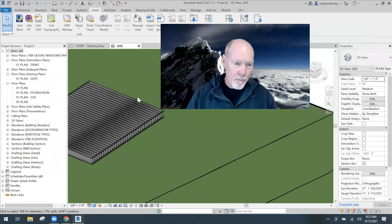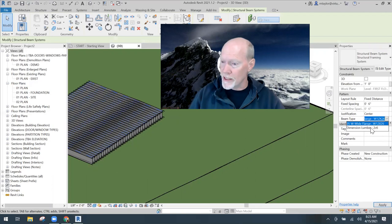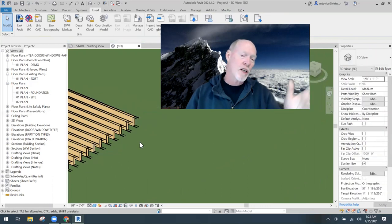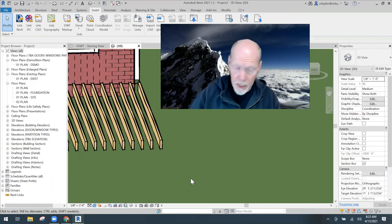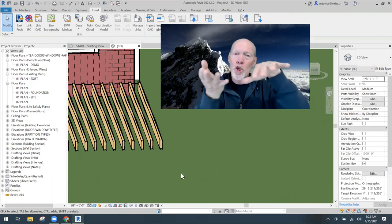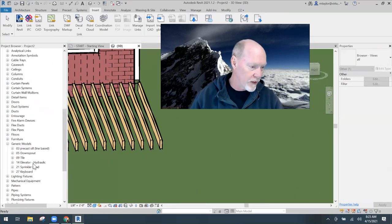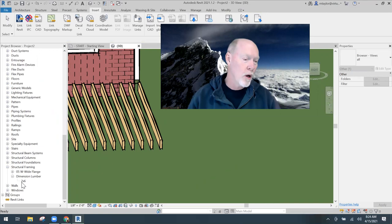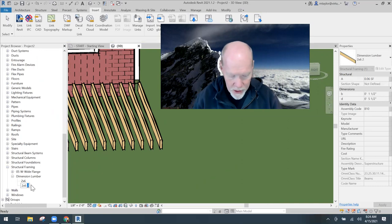I click on my beam system and switch the beam type to the two-by-six - every six inches we have a two-by-six. But when these are tipped up on their edge it's really hard to walk on, so we need the two-by-sixes rotated on their side. I'll go to my families under Structural Framing, Dimensional Lumber - there's only one two-by-six in there. I'll duplicate that and call it 'Two by Six Wood Decking.'